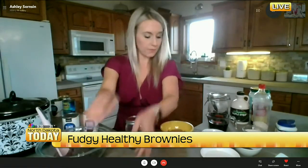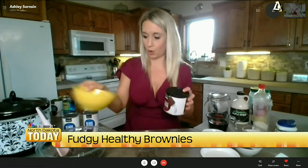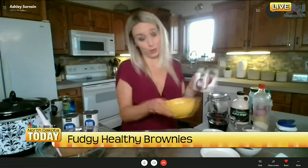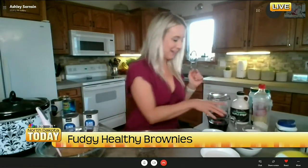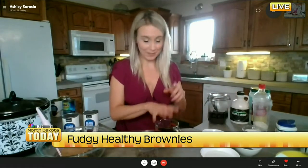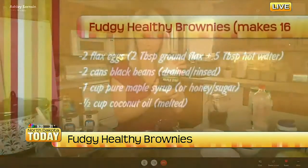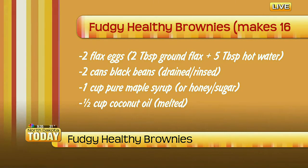Next we're using cocoa powder — just regular unsweetened baking cocoa powder. These brownies are so good, and there's no refined sugar, no processed sugar. I'm using pure maple syrup — a whole cup of it — so I'm just going to pour that in.